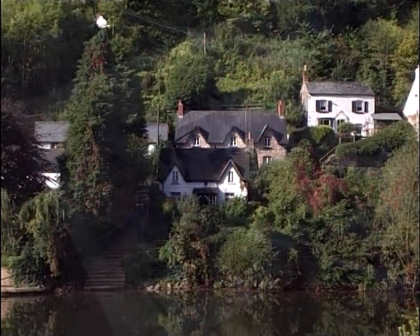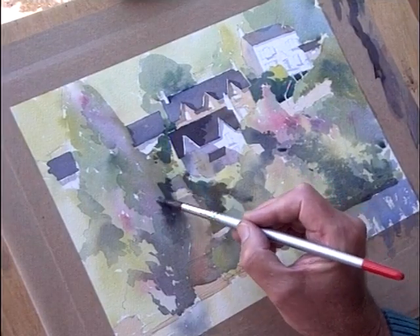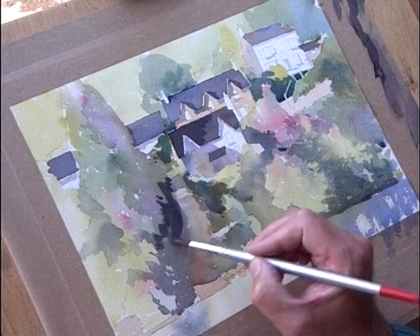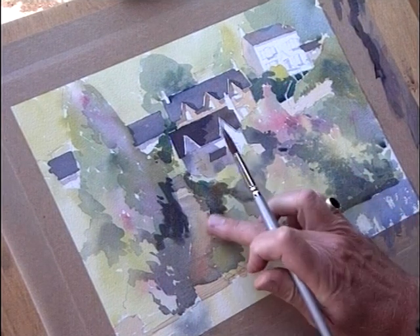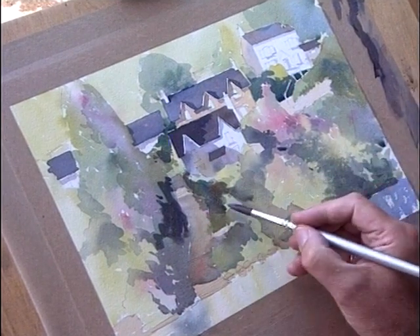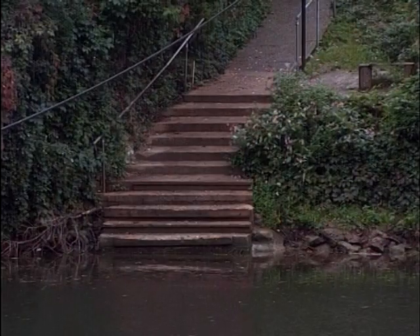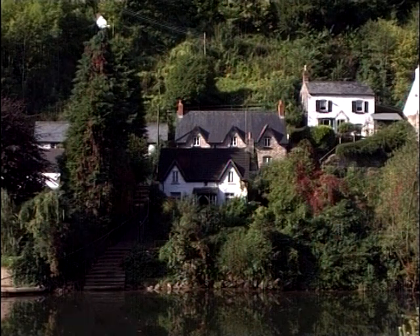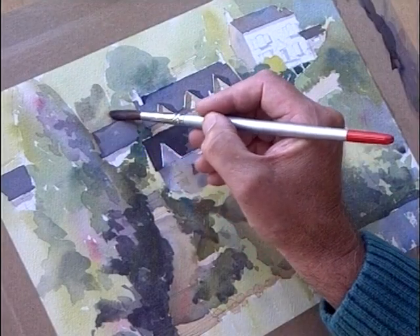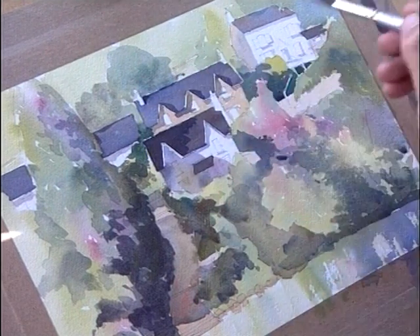I'll just go under here — under this little one here I've just wet — and put a little bit of dark through there, because that really is the bit I want to bring out. Just by making that slightly darker, it'll just bring out a little bit of a pathway. A few little details, and then I think we'll call it a day, otherwise we'll just over-complicate this scene. It's quite complicated as it is, so we'll just keep it very simple.